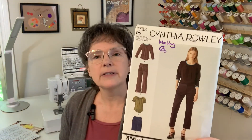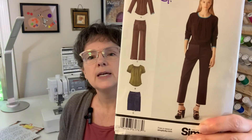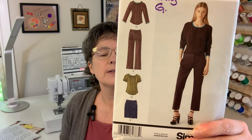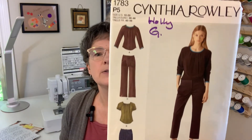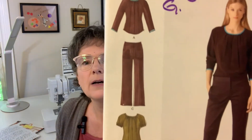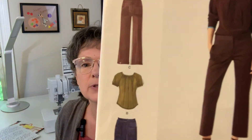So let's jump right in. This is the pattern here. It's a Simplicity. The designer is Cynthia Rowley. It's 1783, and it does come with a short skirt, a pair of pants, and two tops. I loved the shaping on the tops, and if the pants recommendation had not been enough already, the tops have sold me.